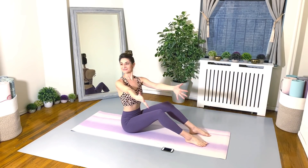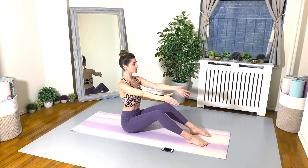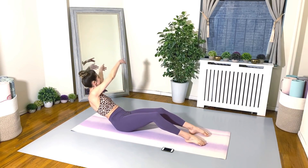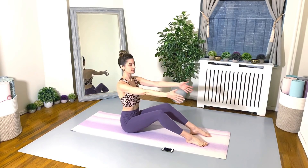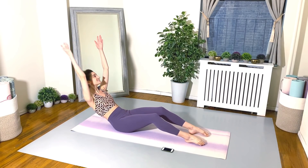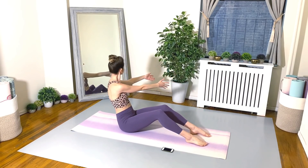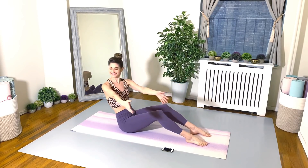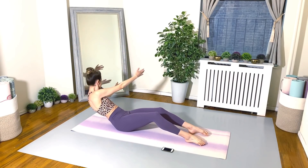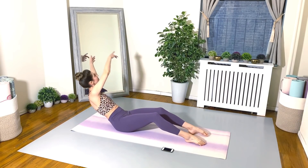Remember, form is the most important thing and you set your own tempo. Let's get it going. Make sure you're really scooping the belly and tucking the tail to roll about halfway back. And we're just alternating, circling the arms around to the right and then around to the left. Make sure you keep those shoulders down. Very important.